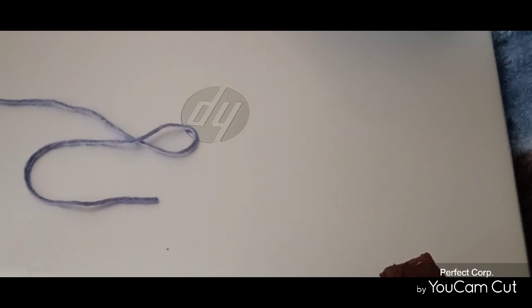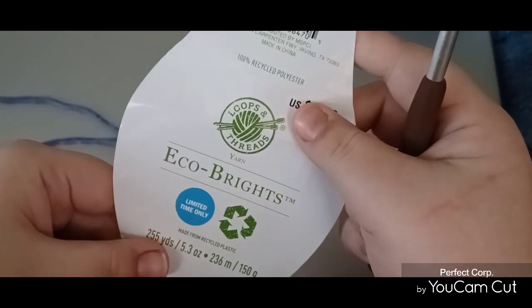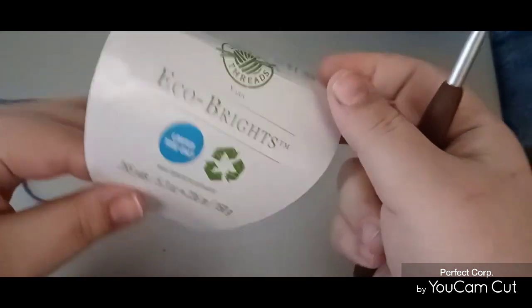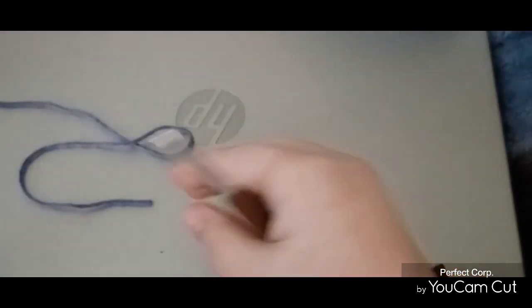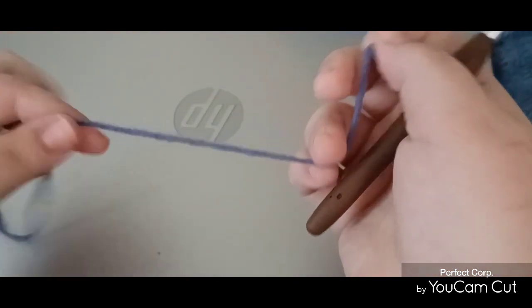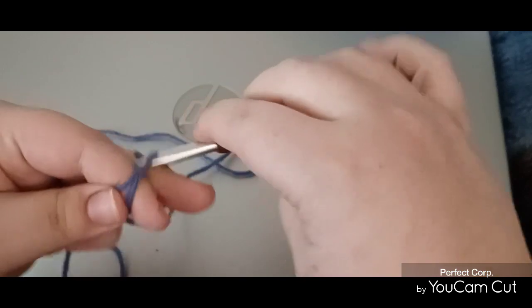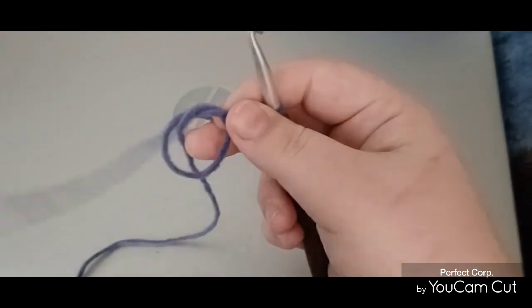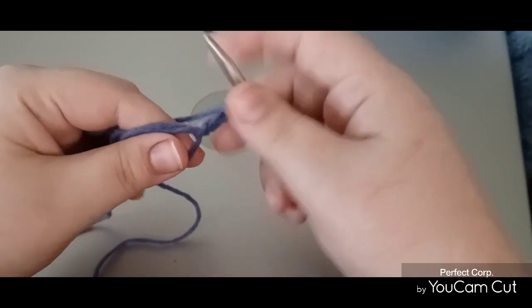You can stick with one hook, or even go up a size if you prefer a looser, more flowy result. I'm using Echo Bright yarn — it's 100% recycled polyester, the color is purple, though it looks more blue to me. It's 255 yards and says super bulky five, but it's really more of a four. So this is what I'm going to be using. First, I'm going to be making a magic ring. You could do a magic ring, or you could do a chain of four — however you want to make your loop.